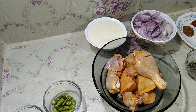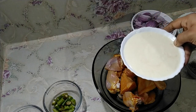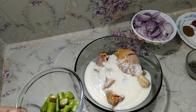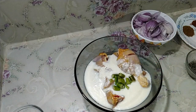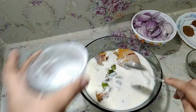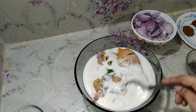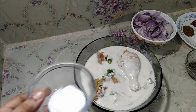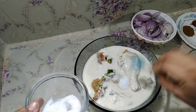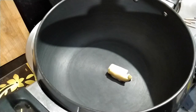Now let's marinate the chicken pieces. Add one cup curd to the chicken, then one teaspoon of chopped green chilies, then add in the cashew nut paste, add in one tablespoon of ginger garlic paste, then add one teaspoon of salt. Mix it well and let that rest for 15 to 20 minutes.